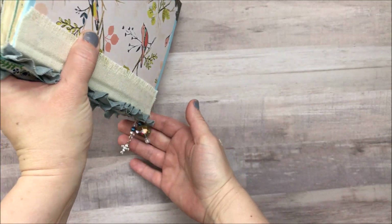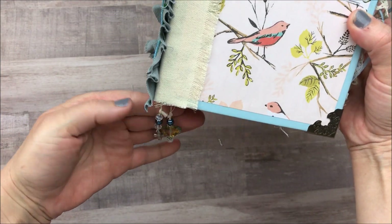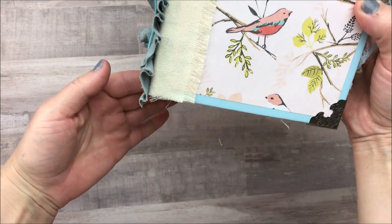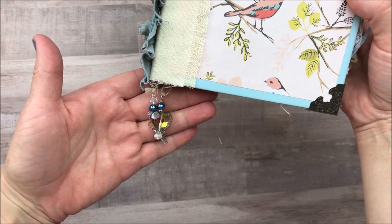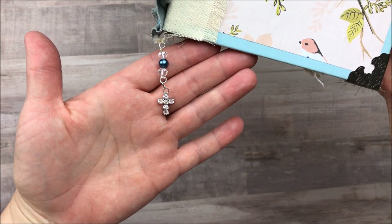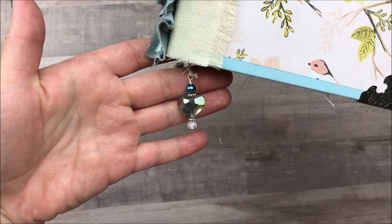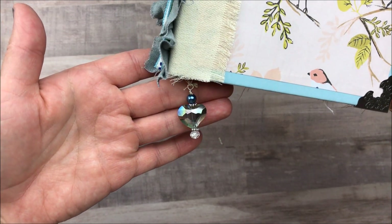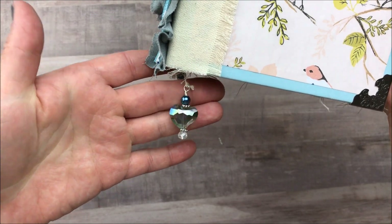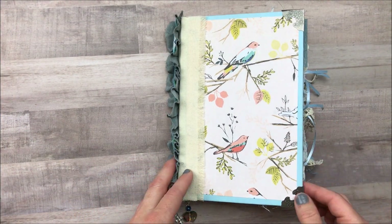This gray one and this burlap ribbon I picked up out of the scrapbooking section at Hobby Lobby, and this is some vintage trim that I already had in my stash. You can see here that I've used two signatures in the book and I used some Tim Holtz corners here on the edges. I also made a couple bookmarks, one in each signature. I just used a cross charm that I picked up at Hobby Lobby, some beads from my stash. That heart charm originally came from Tuesday Morning.